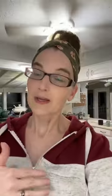Melt one quarter cup of butter. I'm doing mine on the stovetop — I don't own a microwave, don't need one, don't plan on getting one. Everything I need to do can happen on the stovetop or in the oven. So let's keep going.